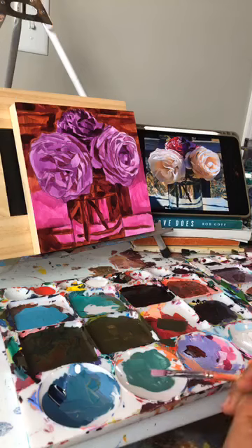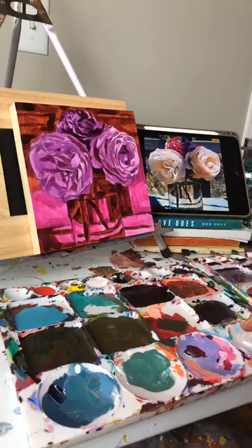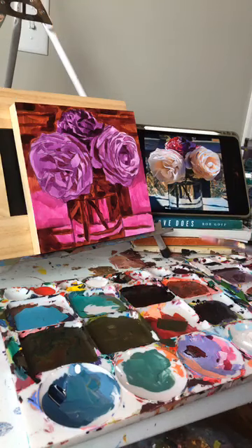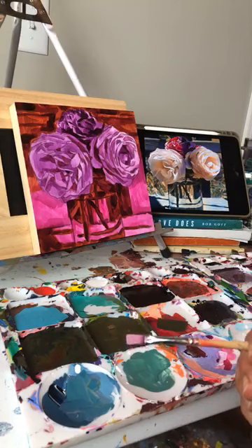With this one I had some really beautiful pictures that someone sent me of flowers from their garden. My friend Heather sent these to me and I was trying to decide between a couple of them, so I asked you guys to help me pick. We did a vote and this was the winner, but I have a feeling I'm probably still going to end up painting that other one too.